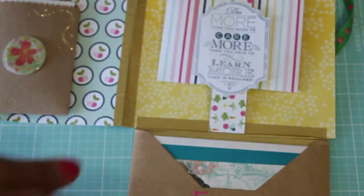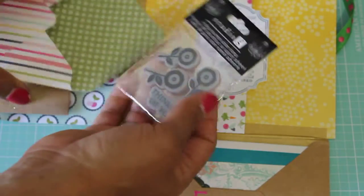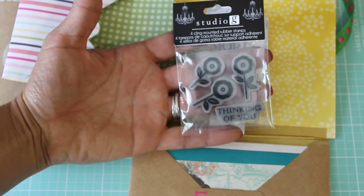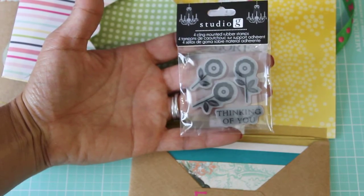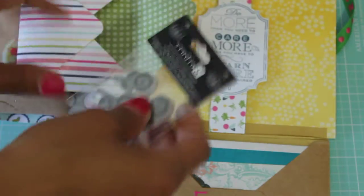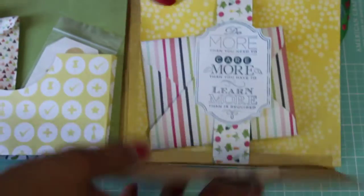She's got a little belly band right here — let's see what's in here. Oh, some little stamps! It says 'Thinking of You' — these are Studio G rubber stamps. That's really sweet; I don't have anything like that, so super cute, very nice. What an adorable flip book!